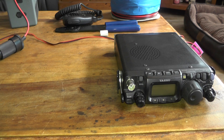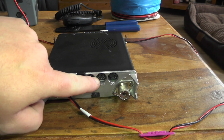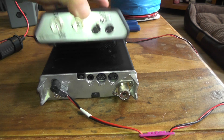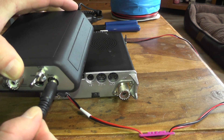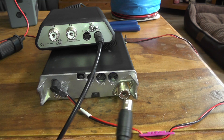If we turn the radio around, you can see there are a few ports at the back for your key, your data, and your ACC. We're going to plug in the supply cable into the radio socket on the tuner and into the ACC socket on the radio.